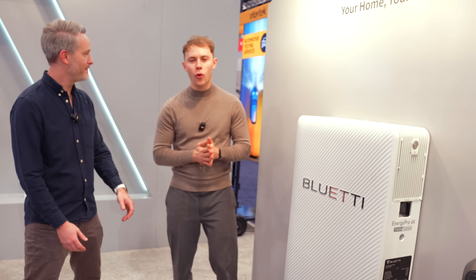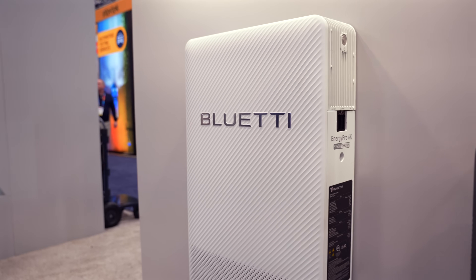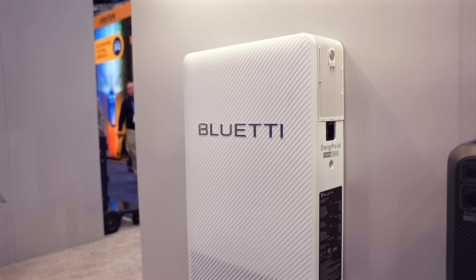For the Energy Pro 6K launch date, it's launching in May 2025. If you're interested in picking up either the Energy Pro 6K or the Apex 300, those will be available directly on blueeddypower.com, coming later this spring around May 2025. Thank you so much for your time — if you have any questions about these devices, there will be links and more details in the video description. Thanks for watching and I'll catch you in the next one.